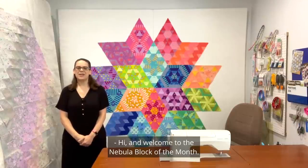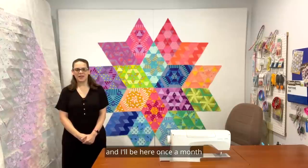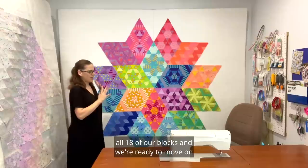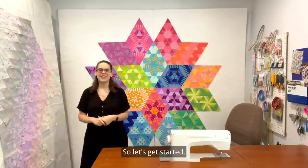Hi and welcome to the Nebula block of the month. I'm Julie Herman of Jaybird Quilts and I'll be here once a month to give an overview for each month. We're now in month 10, which means we have now completed all 18 of our blocks and we're ready to move on to our background. So let's get started.